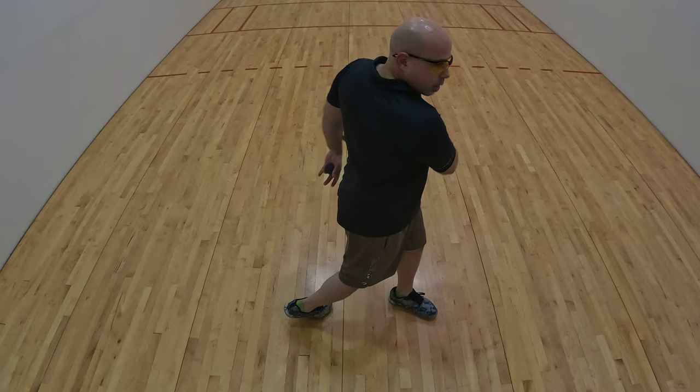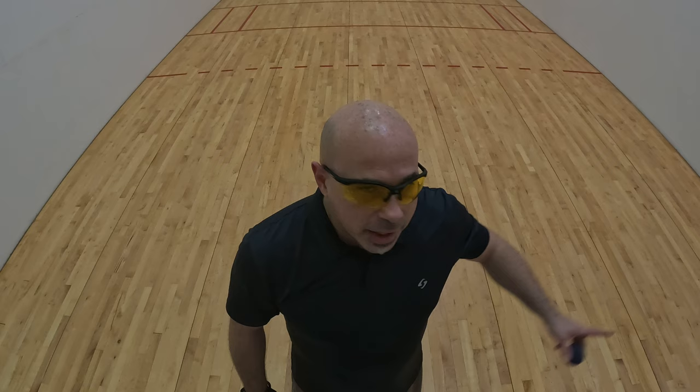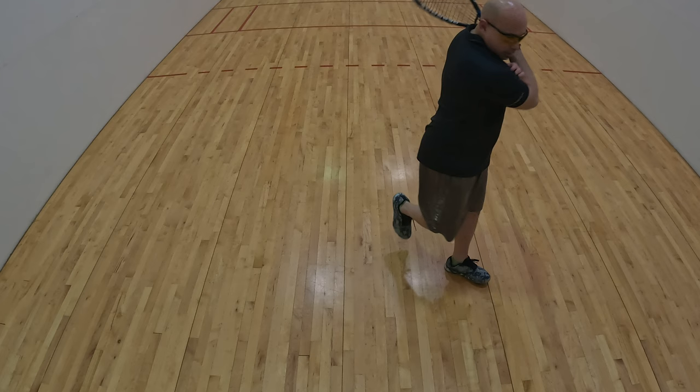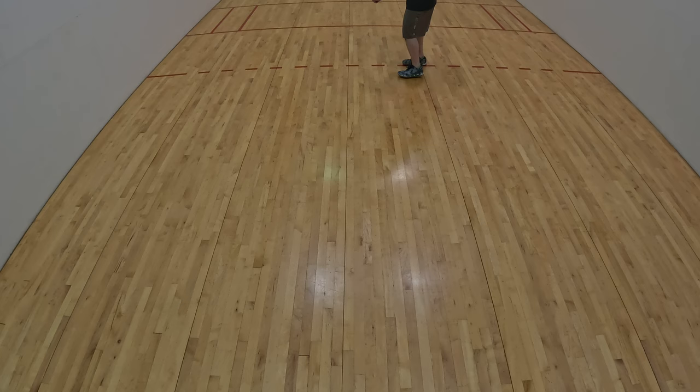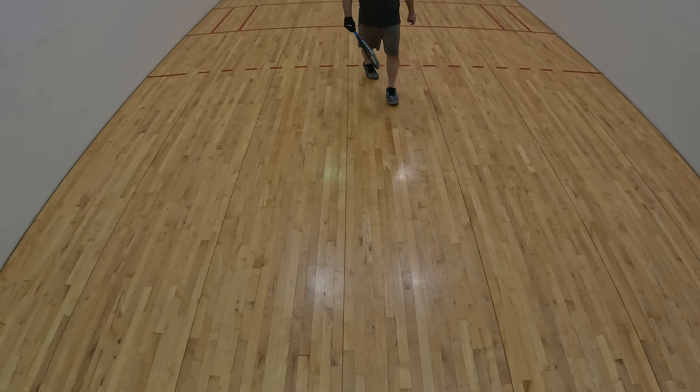You want to snap it at the end. I'm in the back of the court and I'm going to hit it up against the short wall to show you. I'm going to go ahead and hit the ball towards you so you can see it. All right, that is a forehand shot.